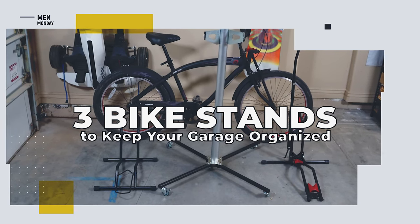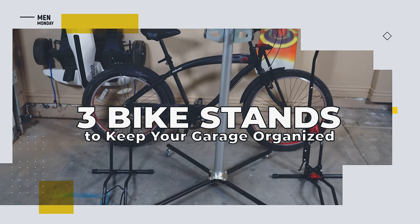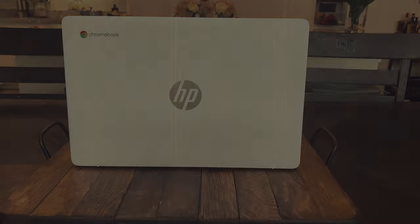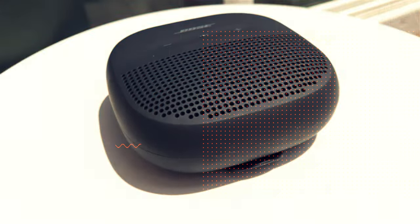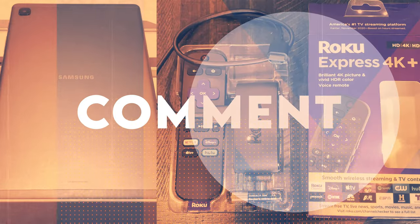Hey guys, who doesn't have a messy garage? Well, this week we're taking a look at three bike stands that'll help you keep your garage organized. We review the latest and greatest products, and when we're done we give them away free to one lucky subscriber. We'll let you know at the end of this video how you can easily win this product.